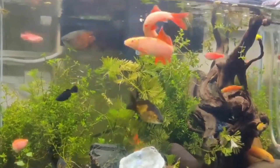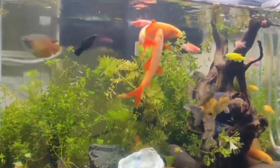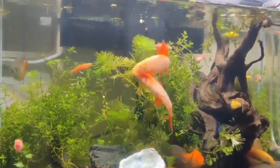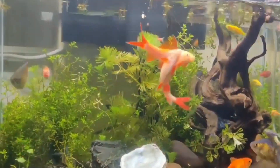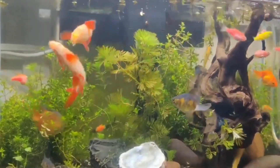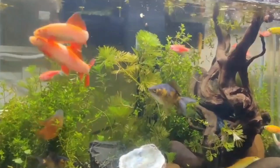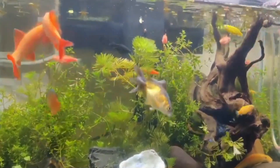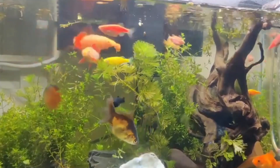Next is courtship and spawning. The male rainbow shark initiates the courtship process by chasing the female, displaying his fins, and performing various mating displays. Once the female is ready, she will release her eggs and the male will fertilize them. The female should be monitored closely during the process to ensure successful egg deposition.